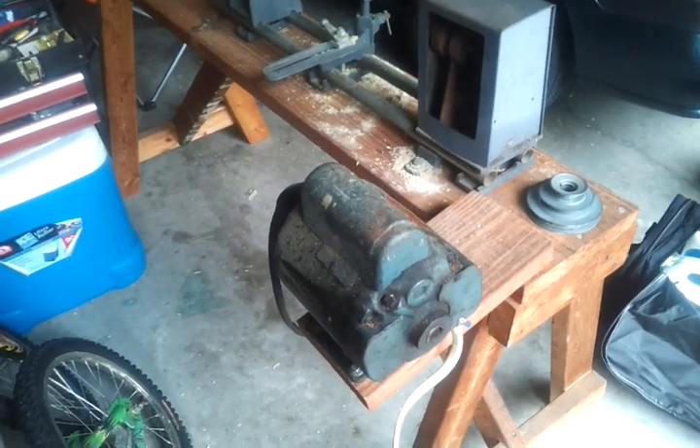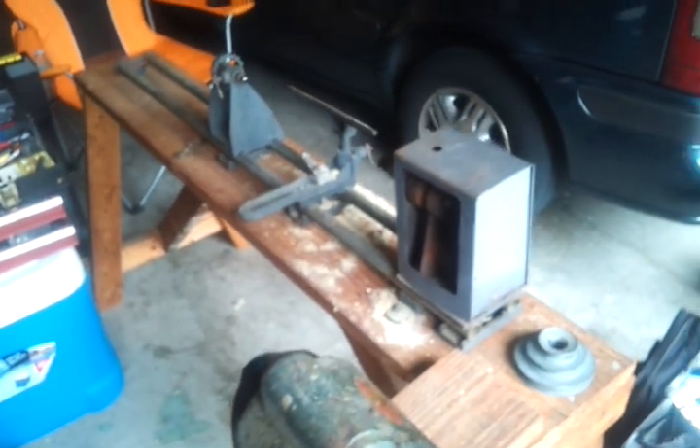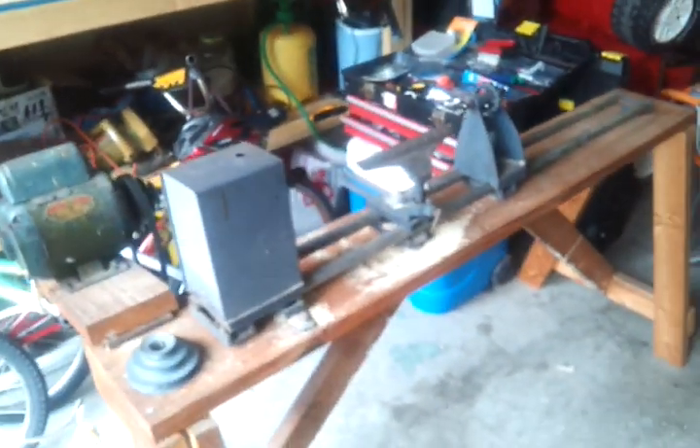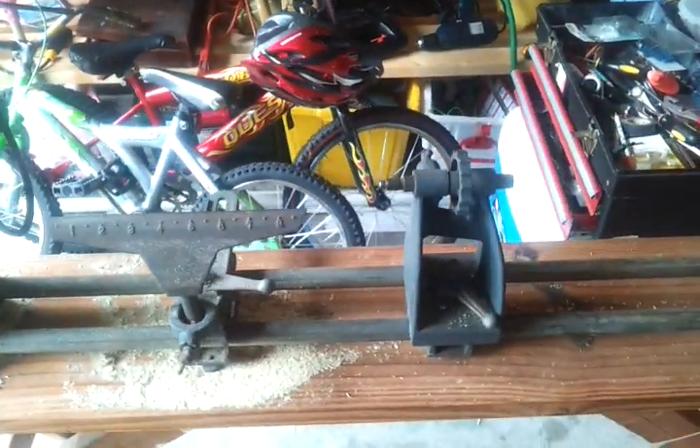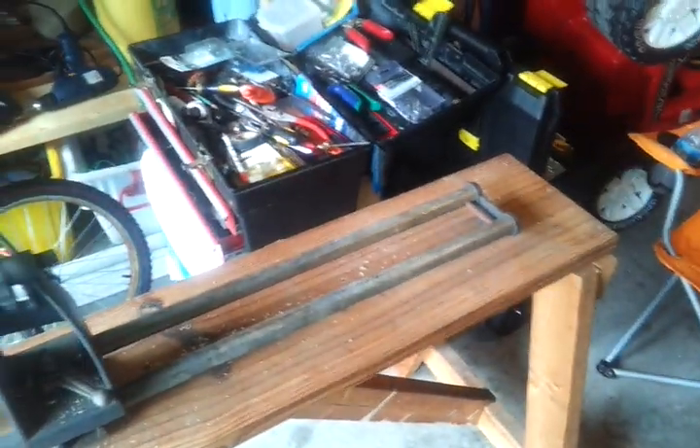Here's a picture of the wood lathe. I don't know what kind it is or what year it is. My dad bought it at an auction 20 years ago and gave it to me last week. It's about four feet long.